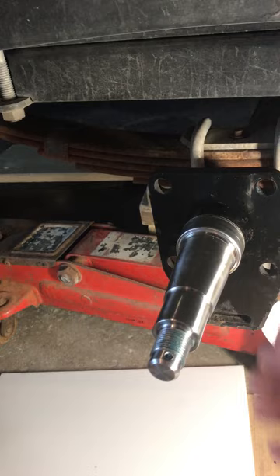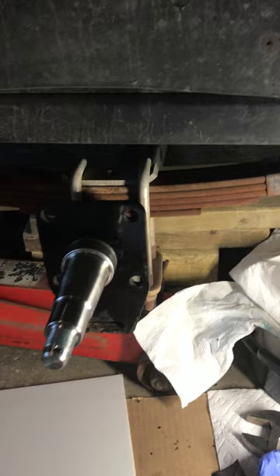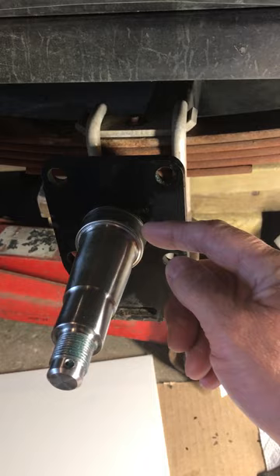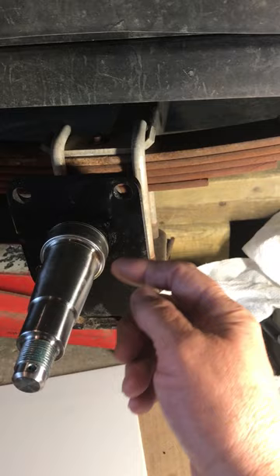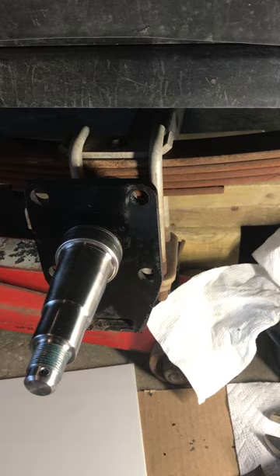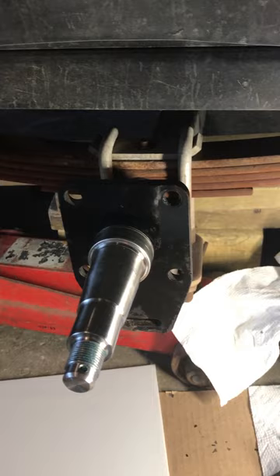Unlike something like a Speedy Sleeve that has to be driven on, when you put a new Shorelander wear sleeve on it will be very loose. Shorelander designed their wear sleeve so that the inside diameter is 1 inch 732 thousandths, while the outside diameter of the spindle is 1 inch 720 thousandths — a 12-thousandths of an inch total difference, or about 6 thousandths all the way around because it's a radius.